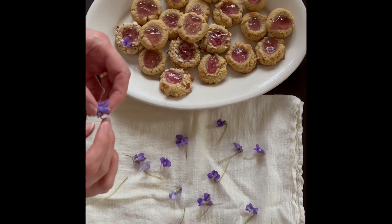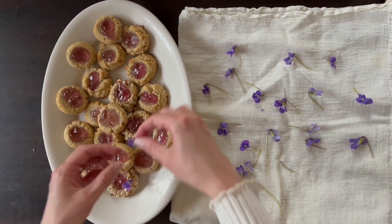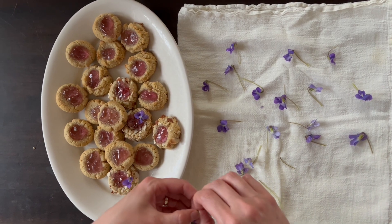I like to use full violets for the thumbprints that have been coated in almond. And for the ones that I've not coated, I just sprinkle the petals over them. I want things to look natural and not fussy, but still really, really lovely.